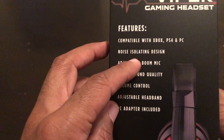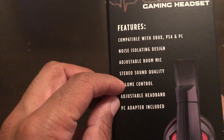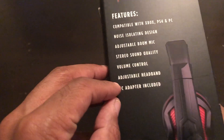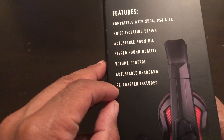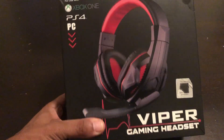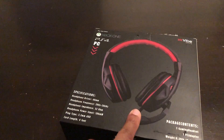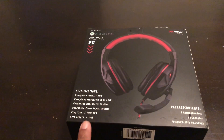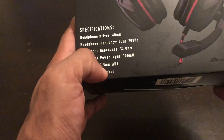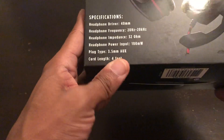It's got an adjustment boom mic, stereo sound quality, volume control adjustment, headband adjustment, and a PC adapter is included. These headsets are under $20. It only has a four-foot cord range, so it is corded — not wireless. Those are all the specs on the headphones.